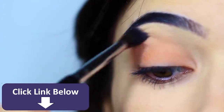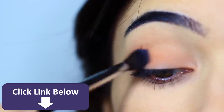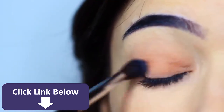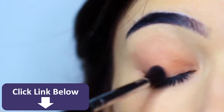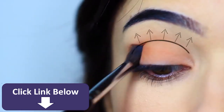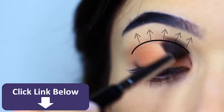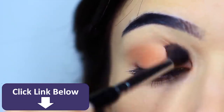Once you've got a nice wash of color across the lid and slightly into the crease, we're then going to work on the crease a little bit more. Your crease is where your eyelid creases into your eye shape, and basically means anywhere above this point. The deepest darkest tone should be right in that crease area and then blending up to nothing.